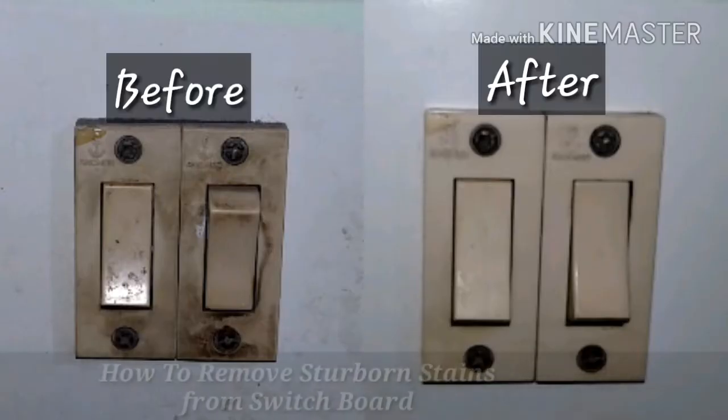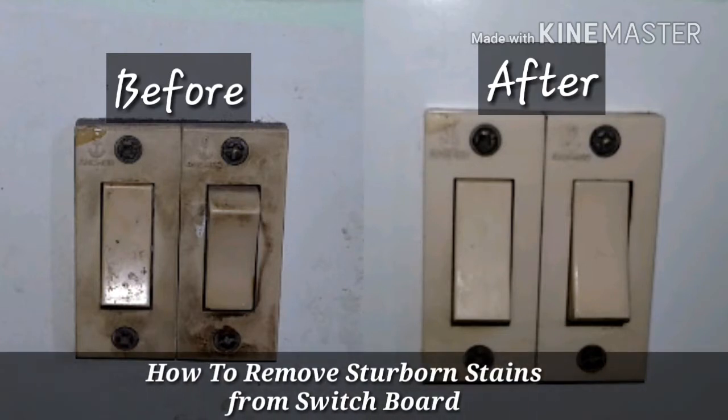Hey guys, Chani here, and today I'm going to talk about how to clean switchboards. If you've shifted to a new house and ended up seeing switchboards like this, or due to your busy schedule and heavy traffic — especially if you're staying in a highway area — you'll mostly be seeing switchboards that are really dirty. If you've recently moved into a new house and found switchboards like this, cleaning them is a very big deal.